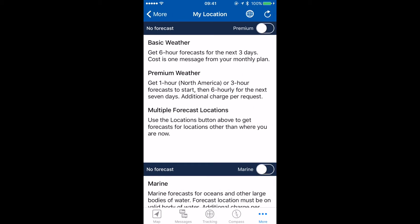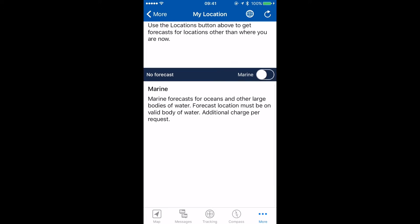We have our basic weather, which is six-hour intervals for the next three days — that costs one message on our monthly plan. We have premium weather, which offers one-hour or three-hour forecasts. We can manage multiple locations and we can also get marine forecasts.